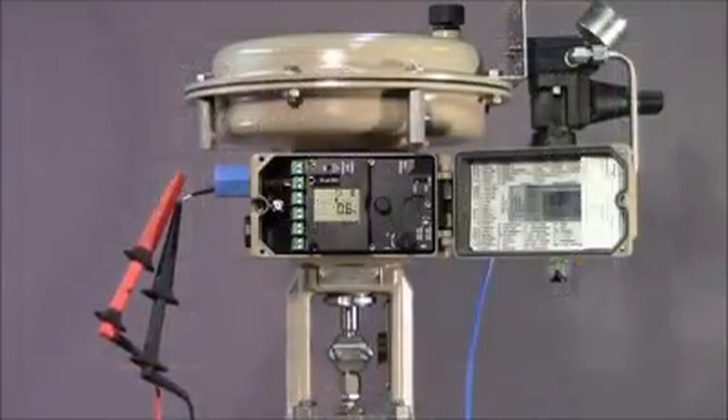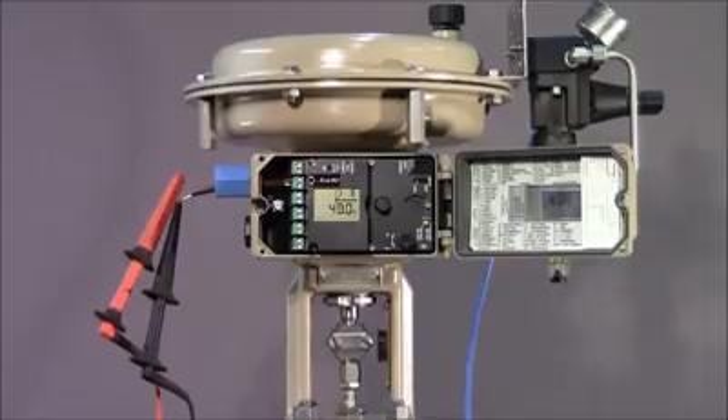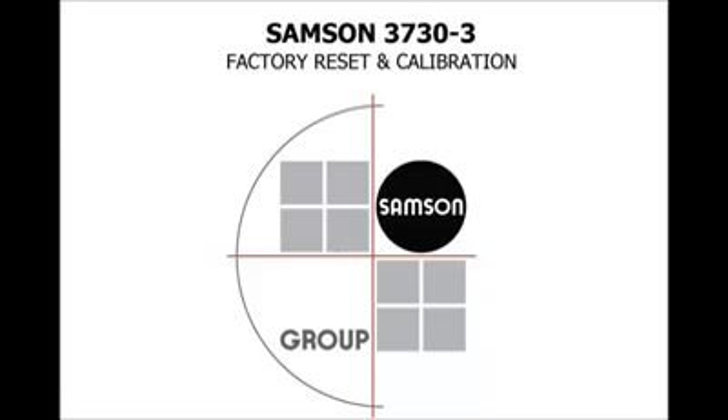To confirm correct operation, we'll cycle through various set points and ensure the valve responds accurately. We hope you found this video helpful and thank you for watching.